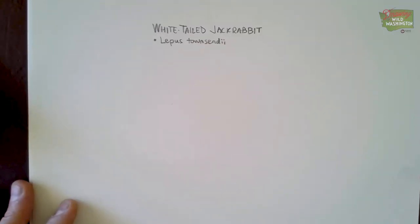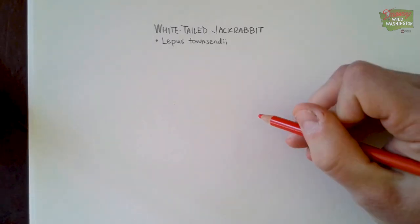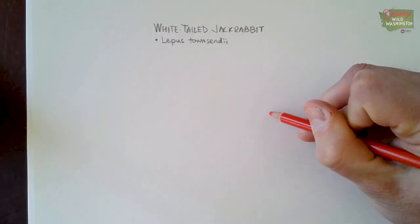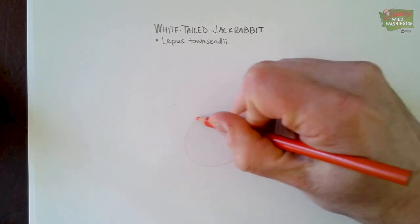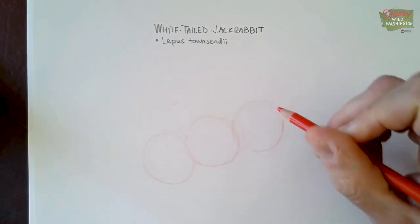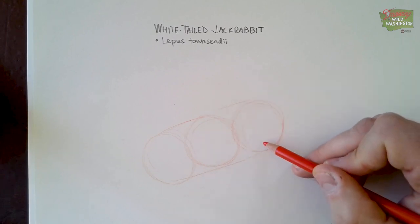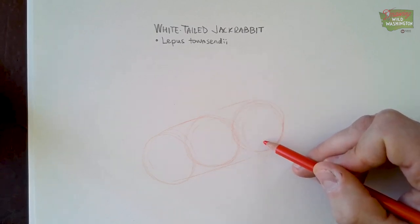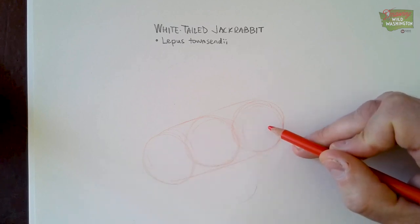We're going to start with the white-tailed jackrabbit, which is the largest of the jackrabbits in the jackrabbit family. The body is going to be three circles. Once you draw your first circle, you're going to draw three in a row and they're going to angle down a little bit — I'm angling down to the left. Three circles stuck together like that, and that's basically the body. We're drawing with really light pencil. I'm using my red colored pencil, and in real life the jackrabbit is about two feet long and weighs from about five to ten pounds — pretty big rabbit.